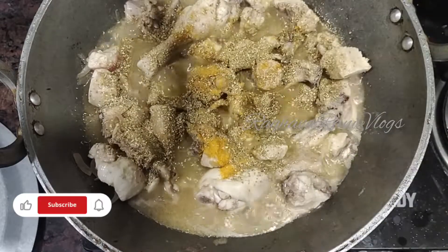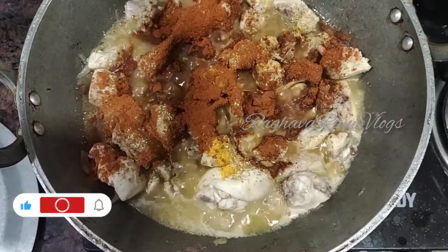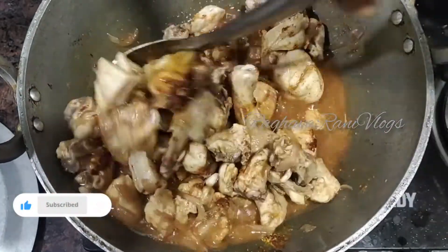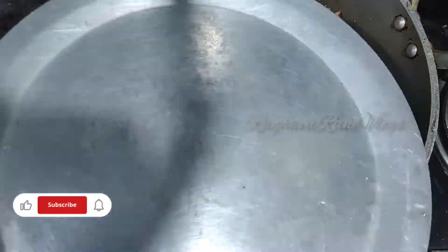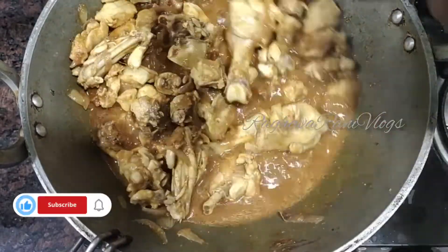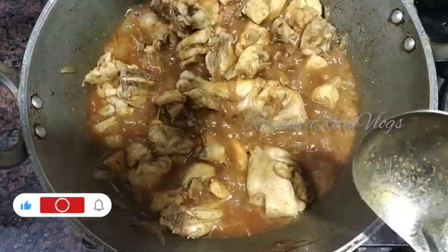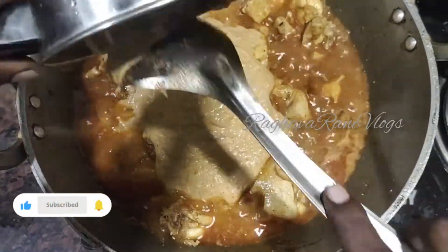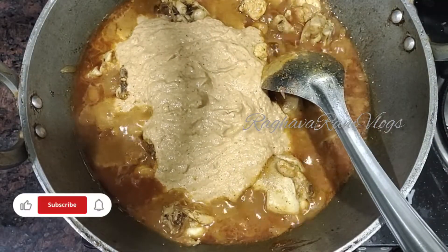Now next, add coriander powder. Friends, the onions are soft and we can still cook this. We can make a final paste with rice — Onion Tomato Kaju Paste — make a fine paste and use it to transfer.